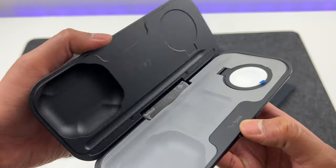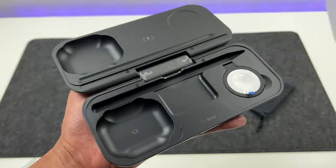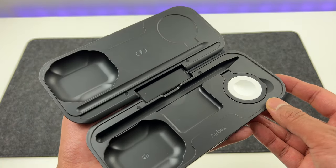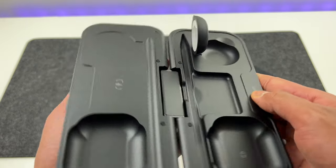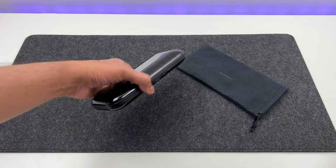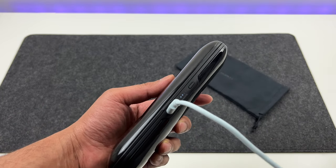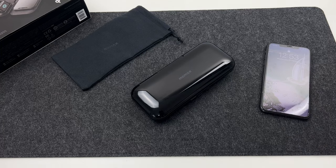So let's open it and remove the plastic. You can see all the slots available along with the Apple Watch charging dock, which flips open like this. Let's charge this up first — you can use any USB-C cable and charger. You can see the LED indicators showing the current charging status. Fast forward a couple of hours and it is now fully charged.